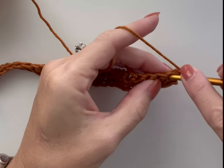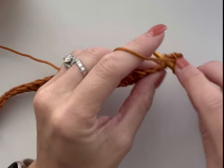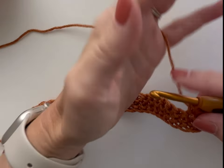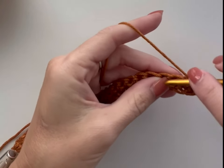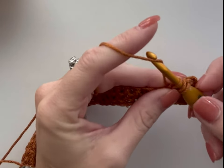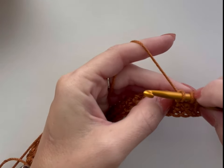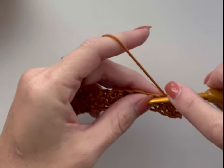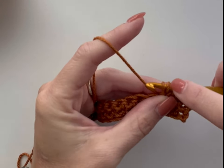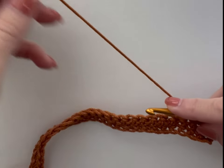In the first two stitches we're going to place one single crochet each. Now we're going to make a berry stitch. To make a berry stitch: yarn over, insert your hook into the stitch and pull up a loop — you'll have three loops on the hook. Yarn over and pull through the first loop on the hook, leaving three loops on the hook. Yarn over, insert back into the same stitch, and pull up a loop — you'll now have five loops on the hook. Yarn over and pull through all five, and you've created a berry stitch.